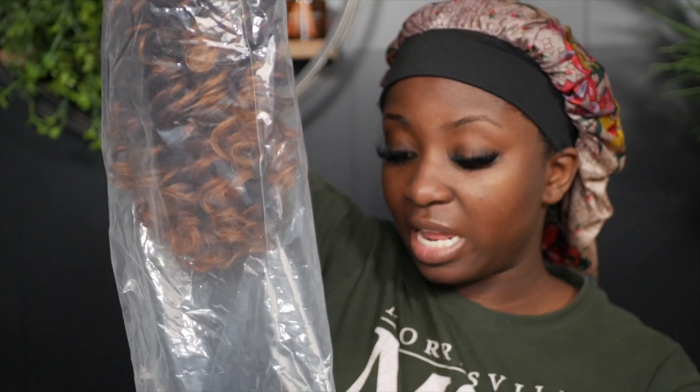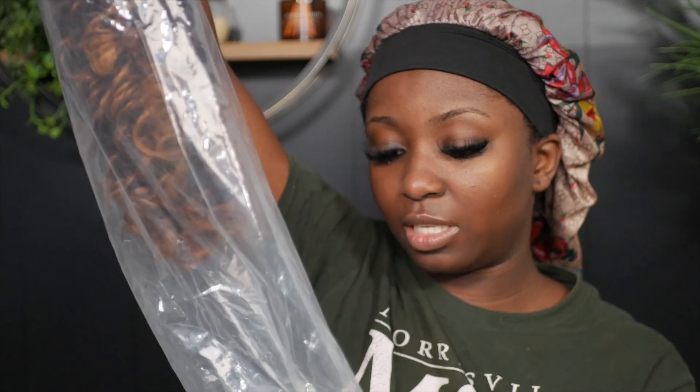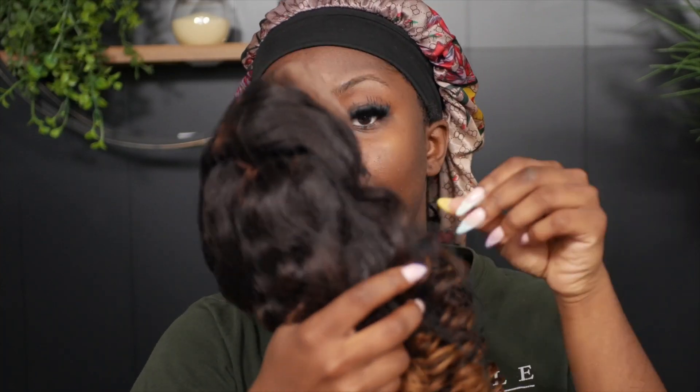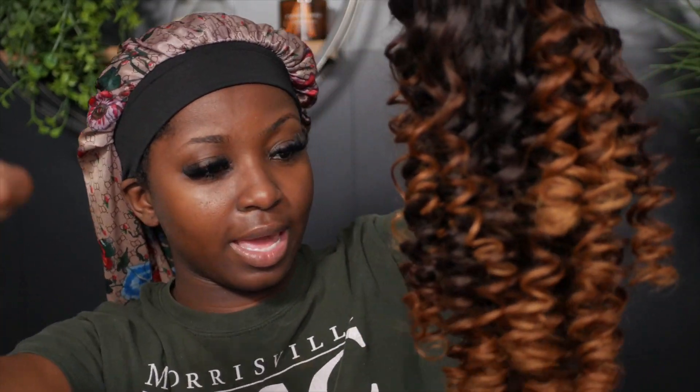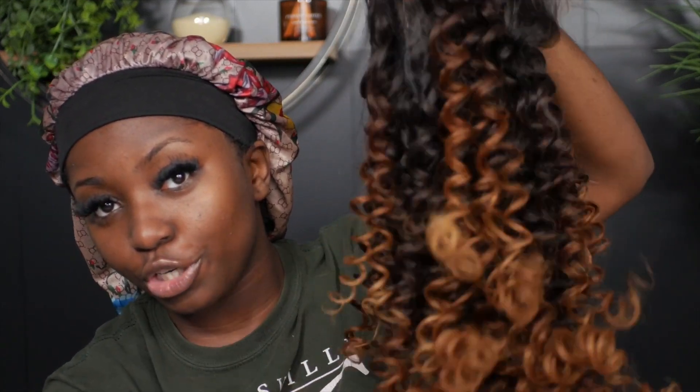It has HD lace with a 13 by 6 lace frontal. The curls look like they're popping even from the poly bag, so we're about to expose this bad boy. It comes with a hairnet for extra protection — we love extra protection. Boom! Oh okay, balayage is giving — y'all see these curls? It is super duper bouncy and full, these curls are really popping.